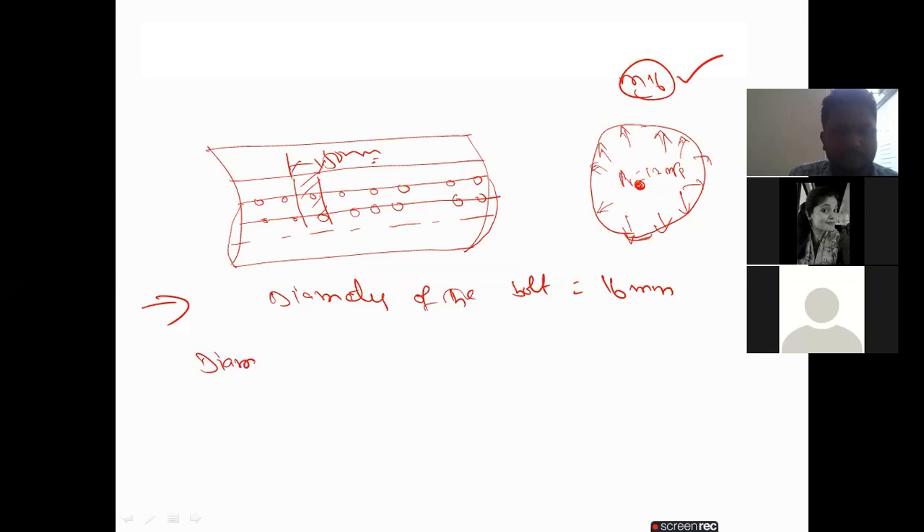Next, the diameter of the bolt hole D₀. So how much? If the diameter of the bolt is 16 mm, what is the hole diameter? How will we calculate that?